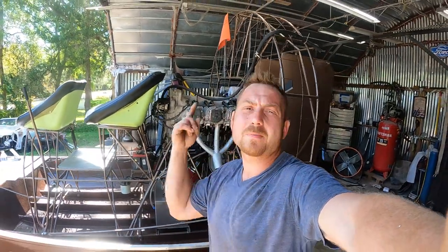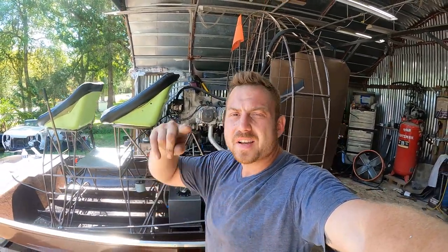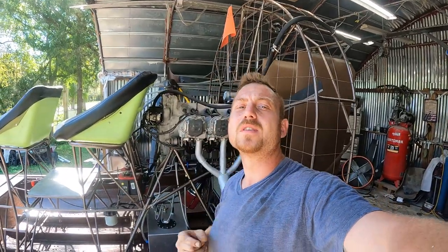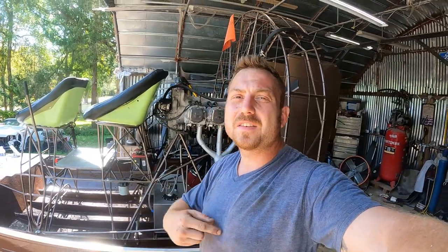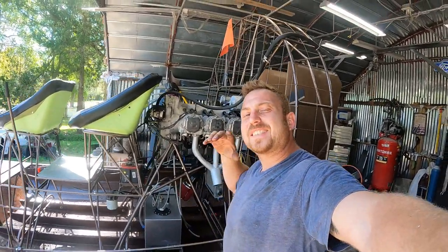That wraps up the video. Thank you guys for watching — if you haven't subscribed and you're enjoying the videos, smash that button, it's 100% free. As always, I love you, Jesus loves you, thank you for watching, and see ya.